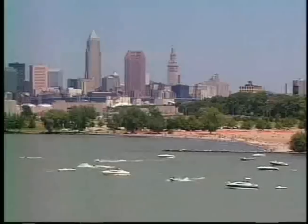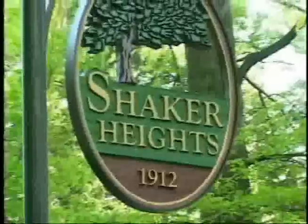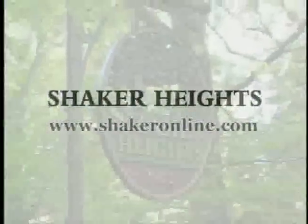With an award-winning school system, countless parks and lakes, unique homes, easy access to Cleveland's amenities, and an unmatched sense of community, Shaker Heights provides lifestyles for young and old. Shaker Heights — Cleveland's most prestigious suburb.